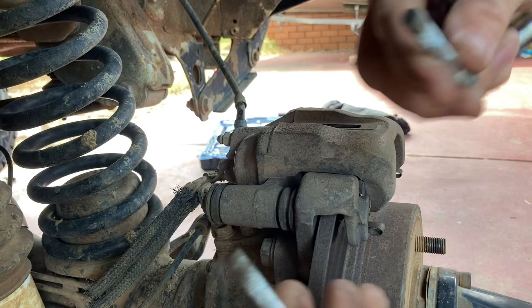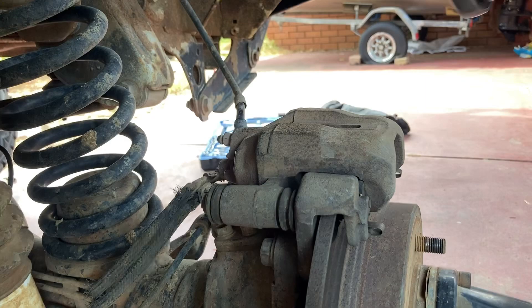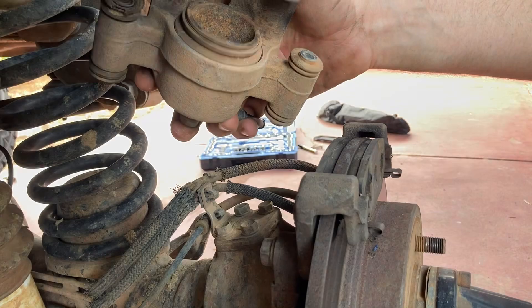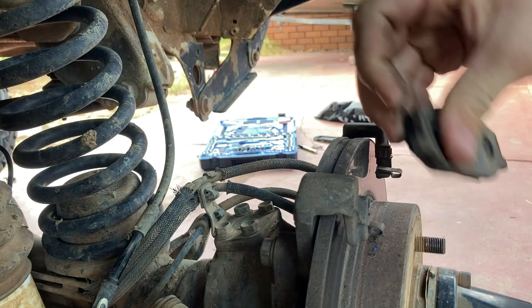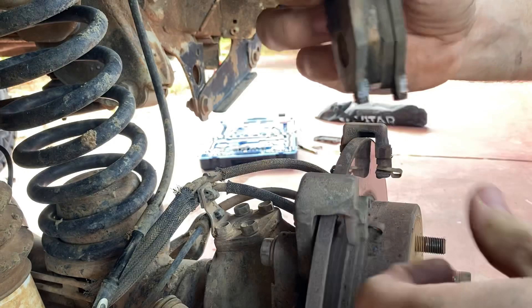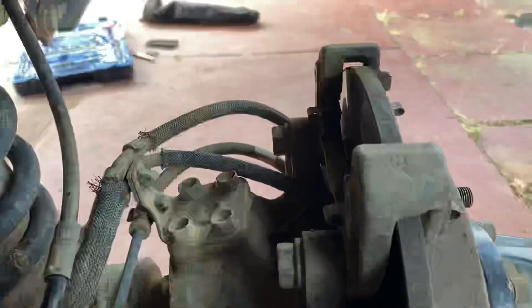Those two bolts are off. Now your caliper should just slide off. Now you can pull your brake pads out — two brake pads, plenty of meat left. So now you can pull your cradle off, which is this bit here. That's also got two bolts behind it — that one and that one — and these are a 17mm.